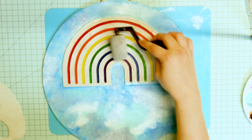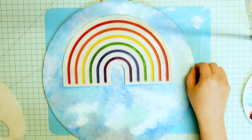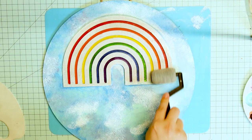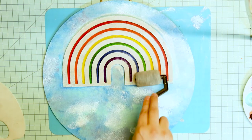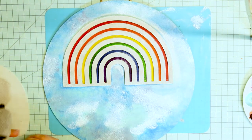I used a roller hoping I wouldn't get any of the paint into the nooks. But boy, was I wrong. I even got it all over the sky part too — that's just how messy I was. I just wasn't having a neat kind of day, I guess.